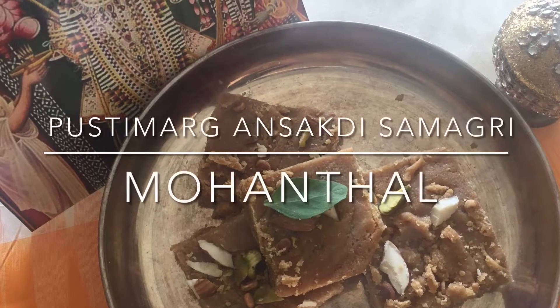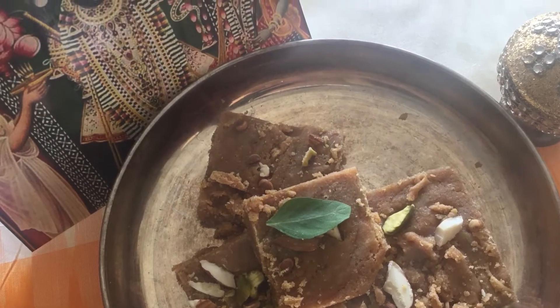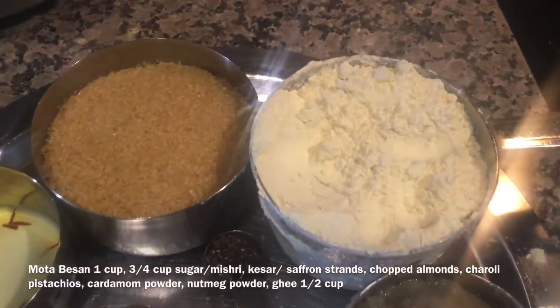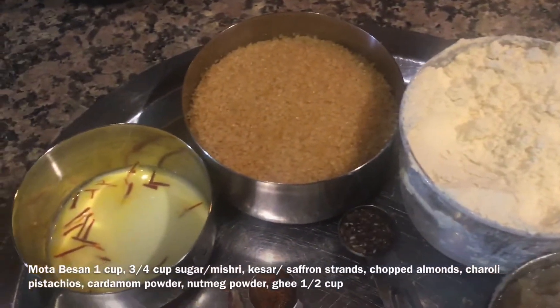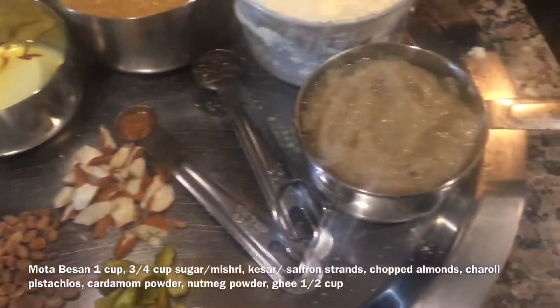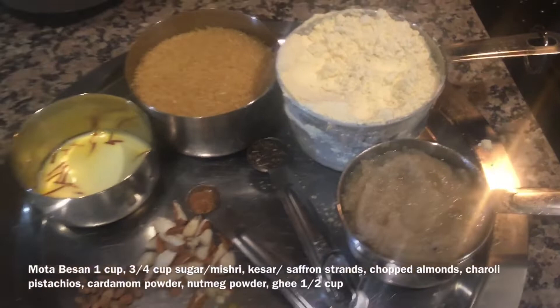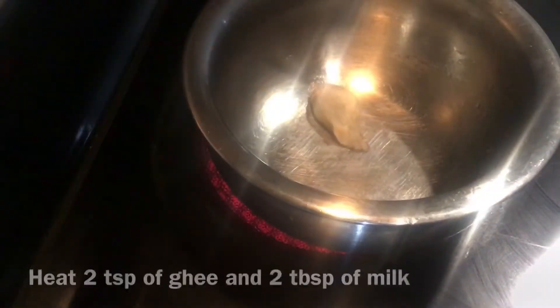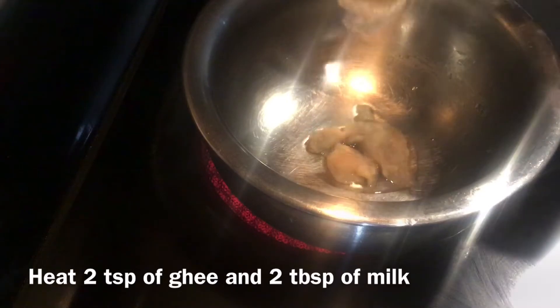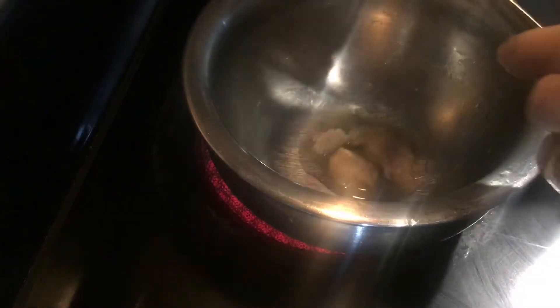I am going to show you Pustima Gansakadi Samagari Mohantala. The ingredients you need are: Mota Besan 1 cup, 3/4 cup sugar, Vishri, Kesar saffron strands, chopped almonds, Chiroli, Pistachios, Cardamom Powder, Nutmeg Powder, and Ghee. Heat 2 tsp of ghee and 2 tbsp of milk.